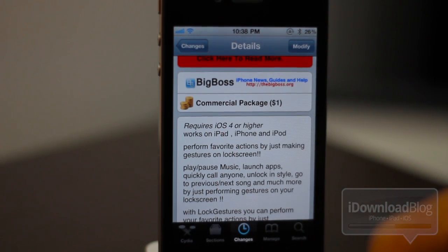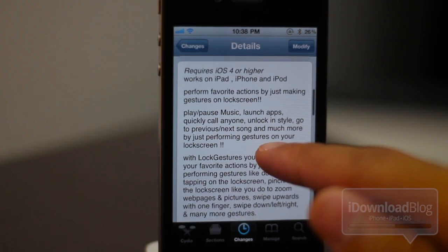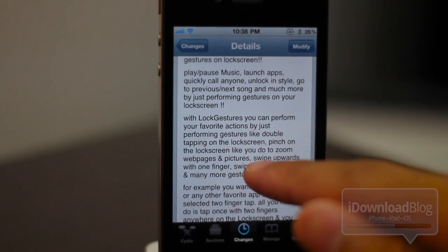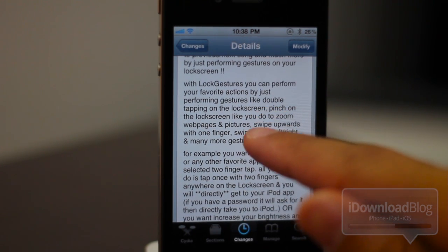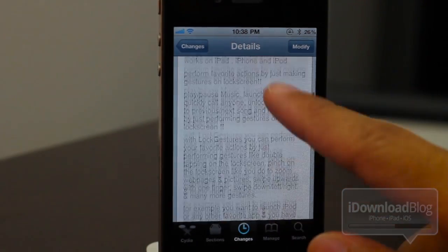You can play music, launch apps, quickly call anyone, unlock — pretty much whatever. You can do it right from the lock screen with Lock Gestures. There's a lot of different functionality built into this app, as you can see from the long description here. We're not going to go into too much of it — I'm just going to get right down to it and show you how this works.